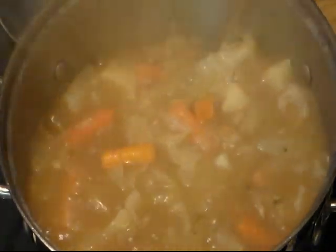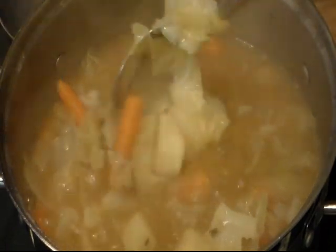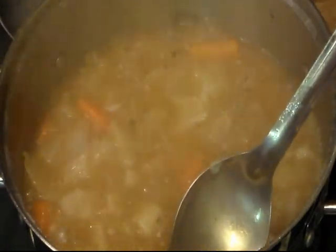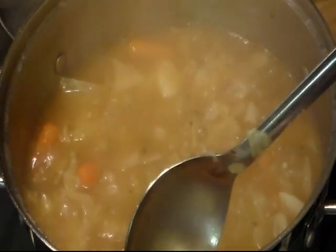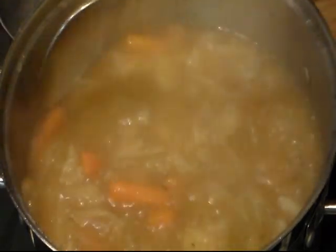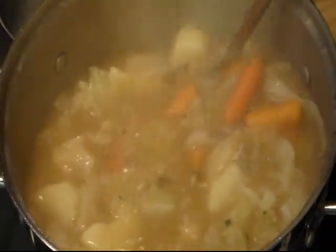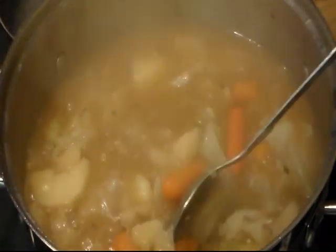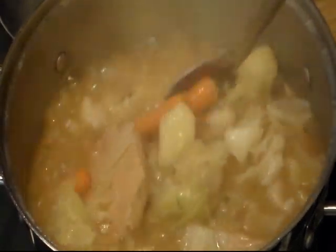All right, it is now 6:24, so mine has been cooking for an hour and 24 minutes. The potatoes feel soft, and the carrots are soft — they're not mushy, they're just soft. Everything looks wonderful. So now I'm going to turn this off and make me a plate.